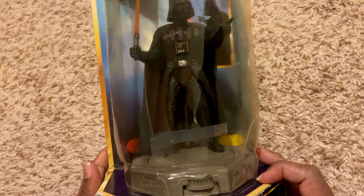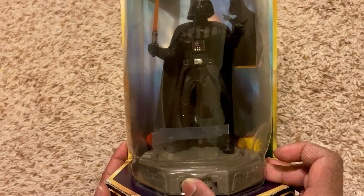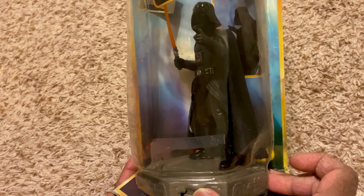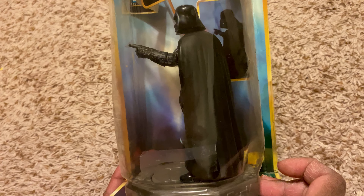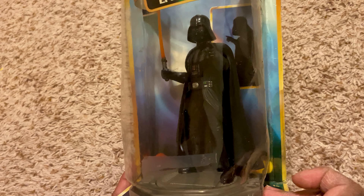For this particular one, you can actually move and rotate it 360 degrees. You can see, you can move it.